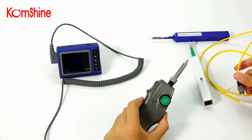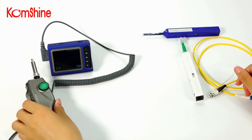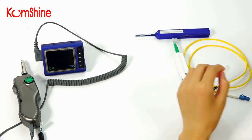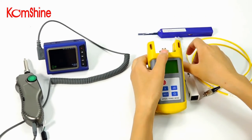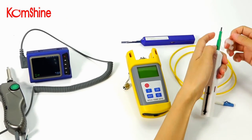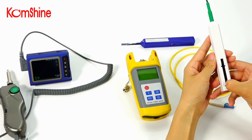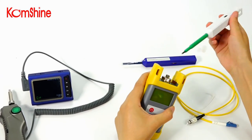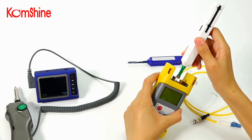You can also use it to clean the female connector. Let's take the power metal as an example. Remove the protection cap, extend it, and insert. Push. Finish.